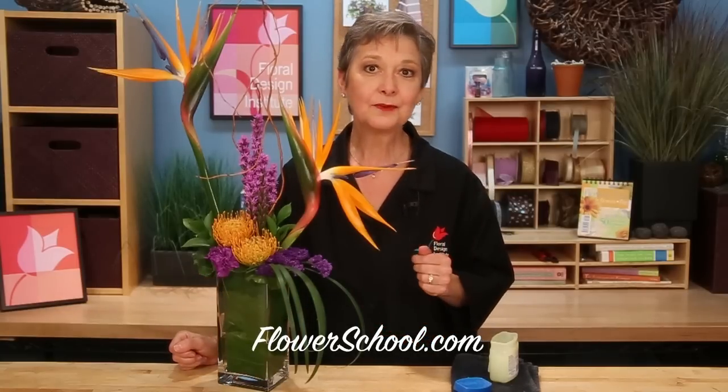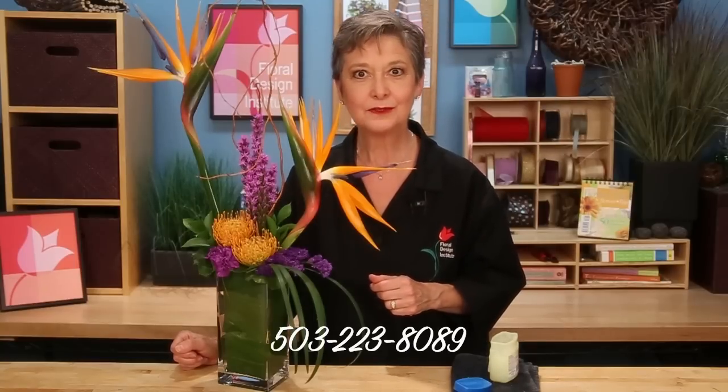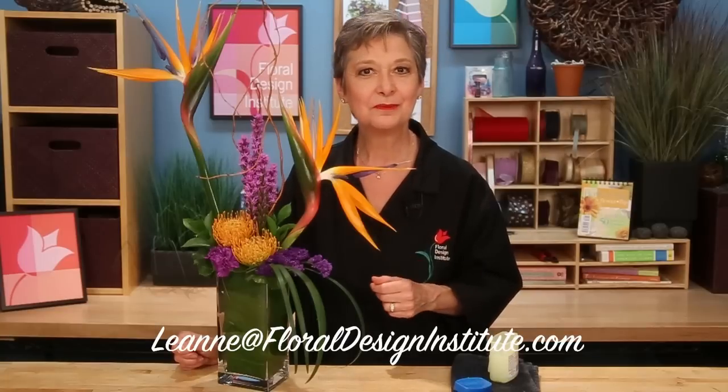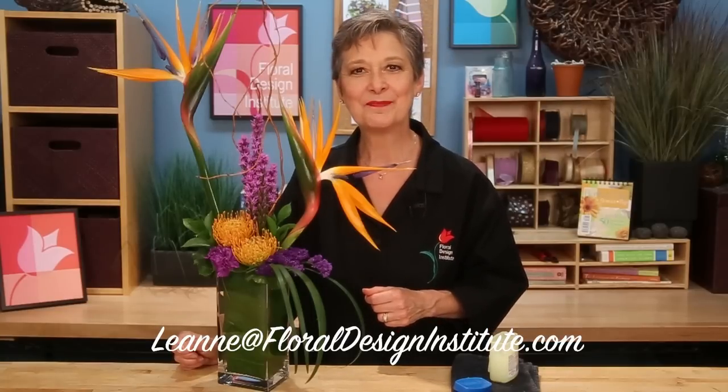Now for more inspiration and education, refer to the website flowerschool.com. If you have questions, you can reach out to us there, or pick up the telephone and give us a call at 503-223-8089. I love to see what you create — take a photograph and send it to me at Leanne, L-E-A-N-N-E, at floraldesigninstitute.com. Now it's your turn, have fun, and do something you love.